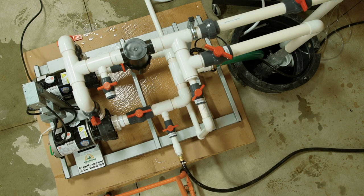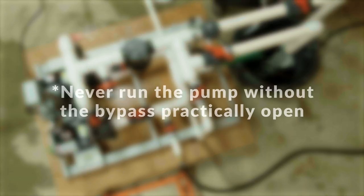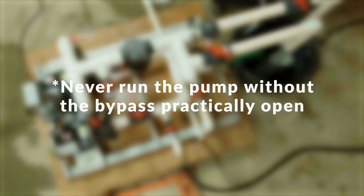Confirm that you have full water flow into the tank from the bypass. If not, stop the pump and restart the priming process. Never run a pump dry or without correctly priming it. This will quickly damage the pump.